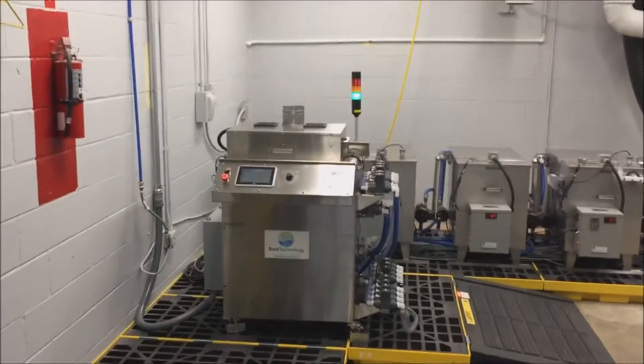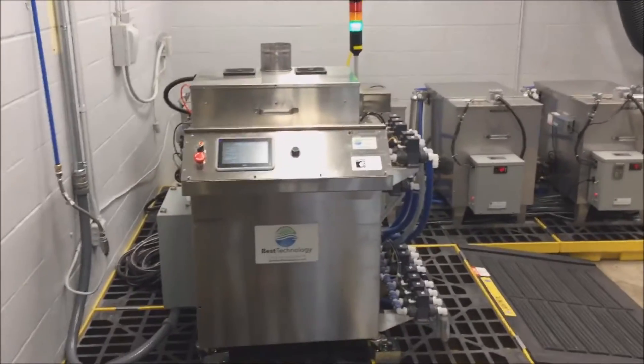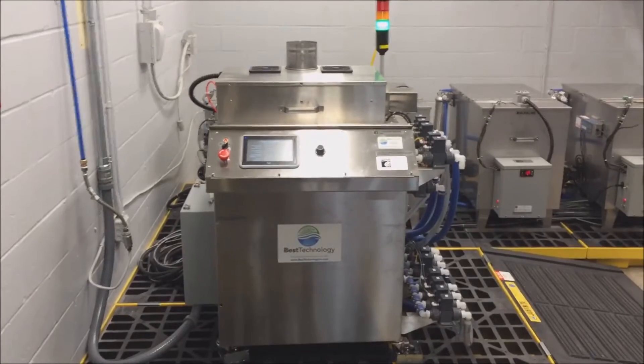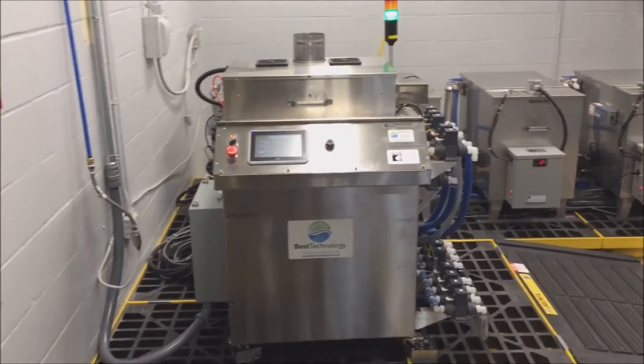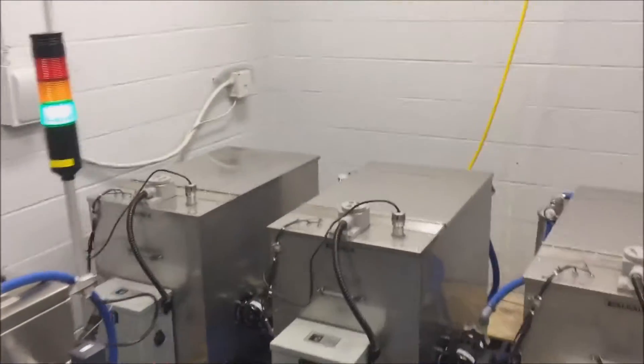This system is Best Technologies' automated passivation system. It features a processing unit capable of holding 18 gallons of solution. It also features six external storage solution tanks, each holding 60 gallons of solution.